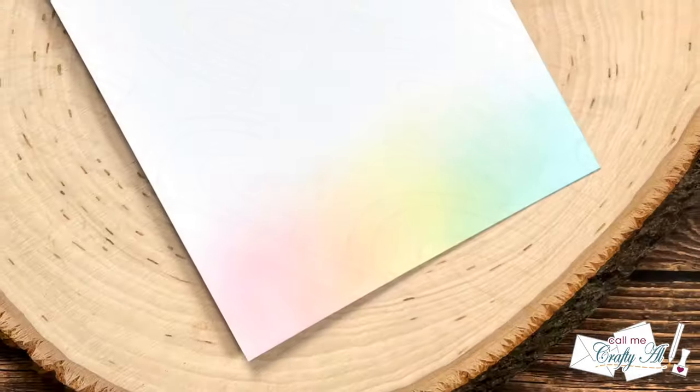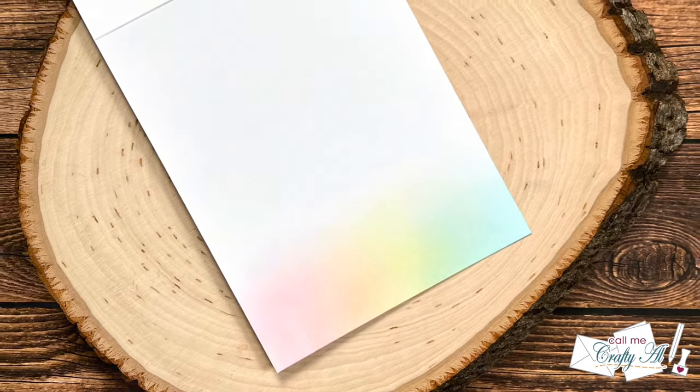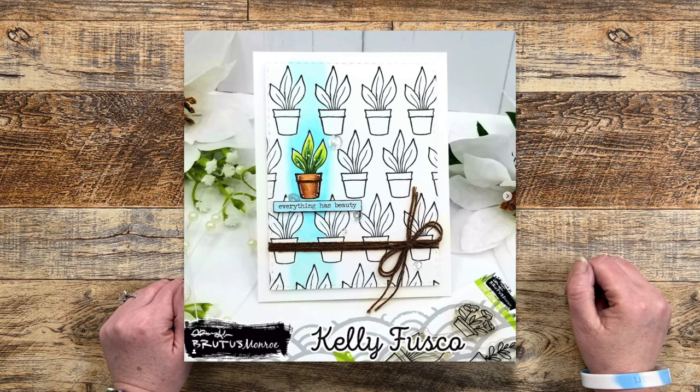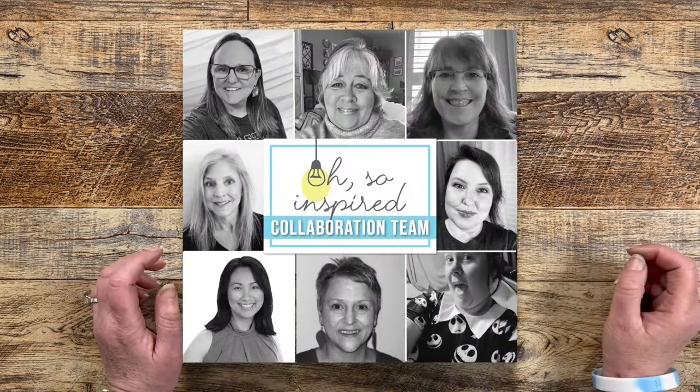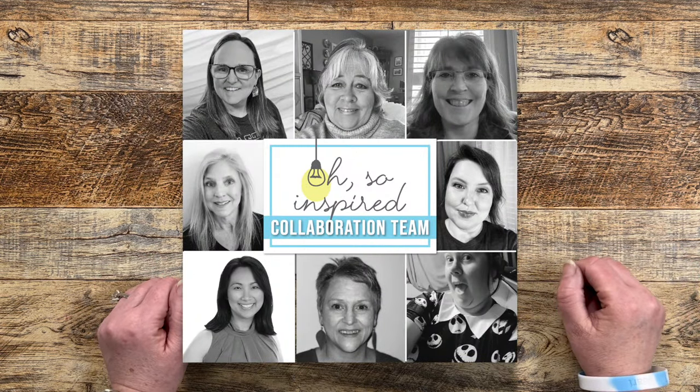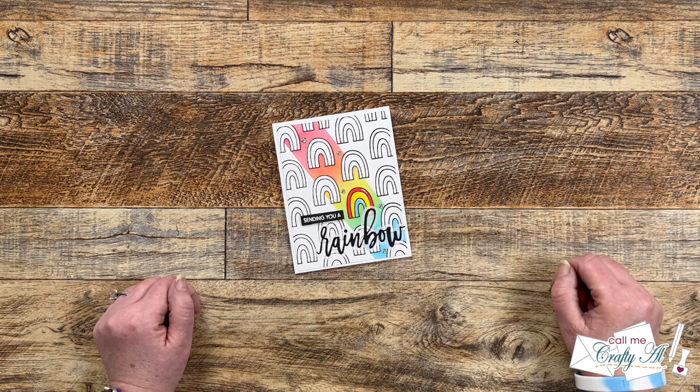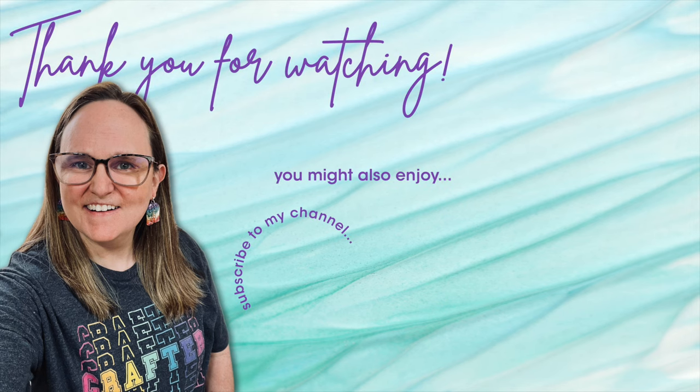I hope you enjoyed seeing how I was inspired to create today's card. Don't forget to check out Kelly's original inspiration piece by clicking on the links in the description box. I hope you'll hop along to all of the other creators by using either the hashtag in the title or the playlist link in the description box. Until my next video, I hope you're all having a crafty day! Bye-bye! Thank you so much for watching all the way to the end. I hope you'll consider clicking on one of the videos or playlists I have linked above, and if you're interested in any of the products or tools I used today, I have links in the description box below.